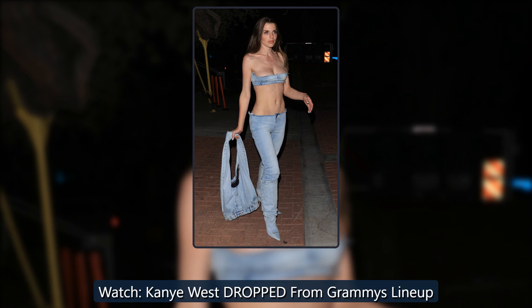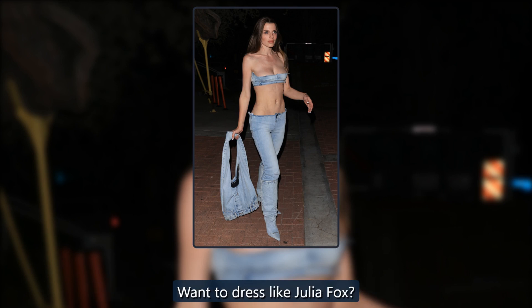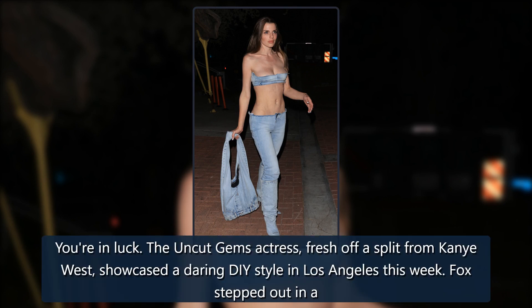Watch. Kanye West dropped from Grammy's lineup. Want a dress like Julia Fox? You're in luck. The Uncut Gems actress, fresh off a split from Kanye West, showcased a daring DIY style in Los Angeles this week.